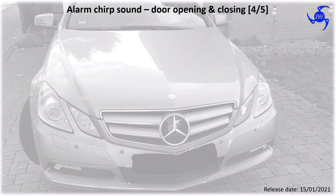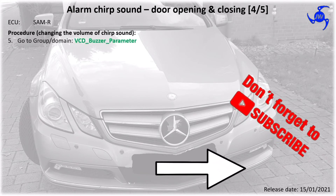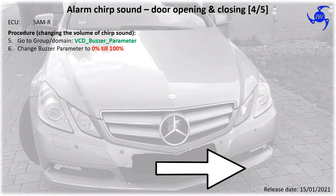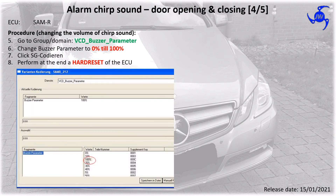For configuring the volume of the chirp sound, you need to go to the group VCD buzzer parameter. Change the buzzer parameter between zero percent and one hundred percent. Afterwards, click SG Code. At the end, you need to do a hard reset of the ECU. In the picture below you are able to see where you may find the position.